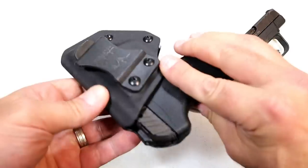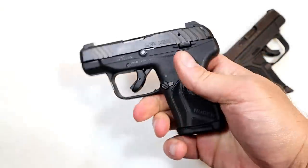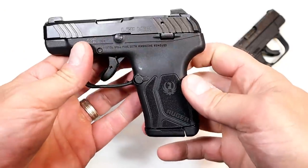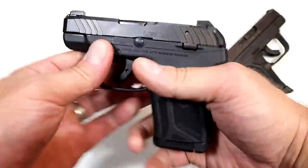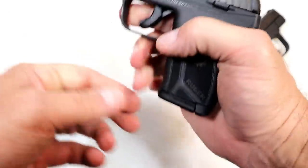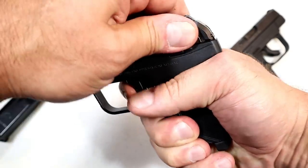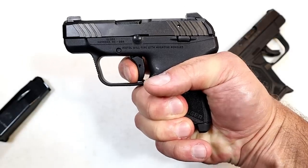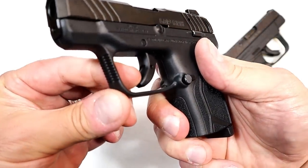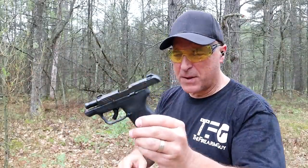I had a custom holster made for it — it's a nice pistol. Looking at the trigger pull, I'm measuring it at right around five pounds with a nice crisp break. Not a great difference from the original LCP2. It does have the trigger bar safety in there. Let's see how the LCP Max does with a limp wrist test.